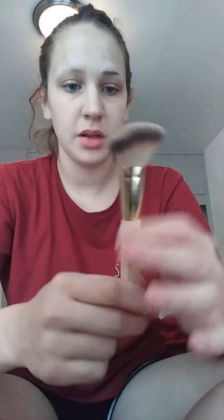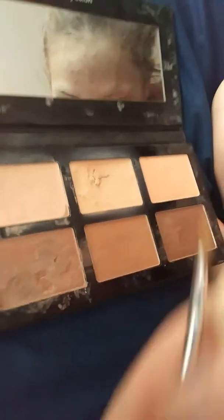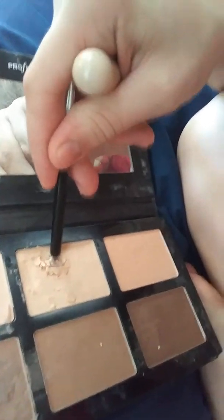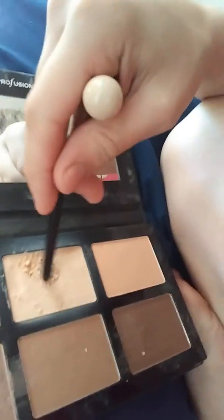Now to the powder part. I'm using this brush by BH Cosmetics — pretty sure it's a contour brush, but it's a big fluffy brush. I want something fluffier because this powder is not loose. So I'm going to break it up a little bit with the end of this brush in an area and then just tap it on. Breaking it up just a little, not too much. I just want some of it kind of loose so that I can apply it a lot easier.